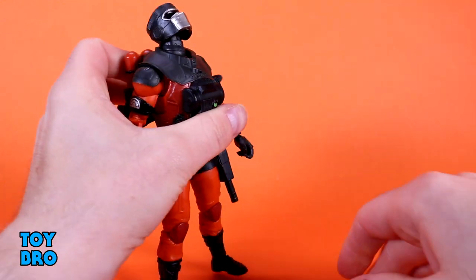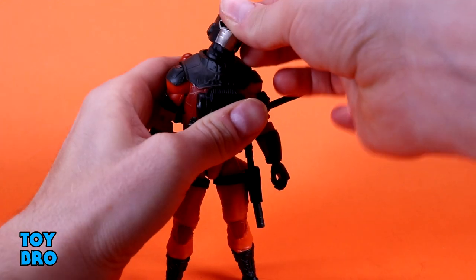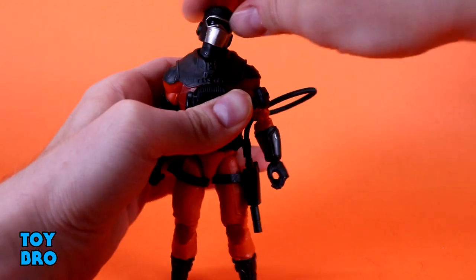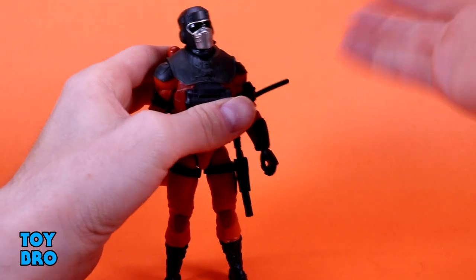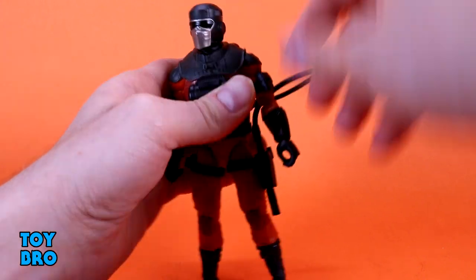He's still a pretty standard figure. We've got a head that can look up really, really far, and then he looks down really well. The head is independently articulated from the neck — it goes all around, so there's tons of movement. Even though he's got this overlay, it doesn't get in the way either. Good tilt, side-to-side, full rotation — all that good stuff.